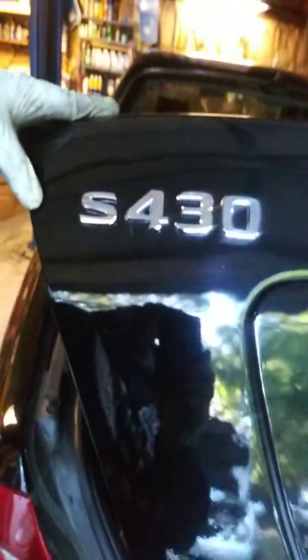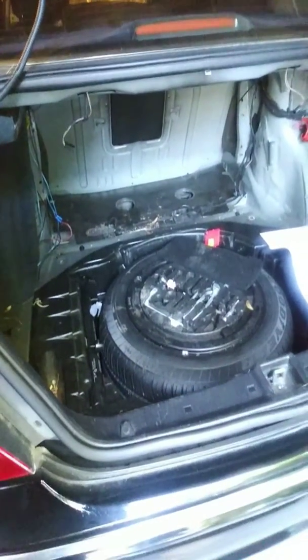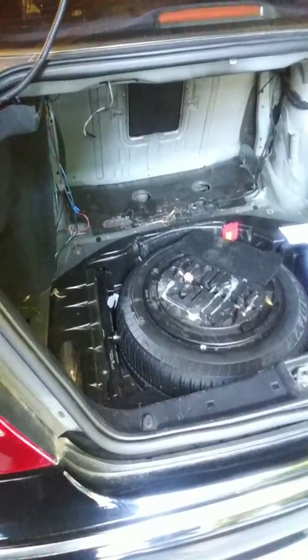I have a 2001 S430 Mercedes-Benz. I'm ripping apart the fuel tank — we have some fuel issues going on where the fuel is not getting to the engine.